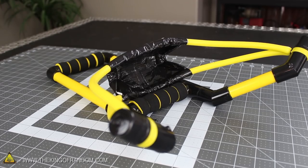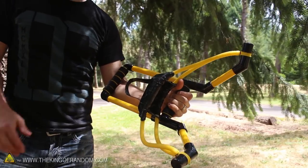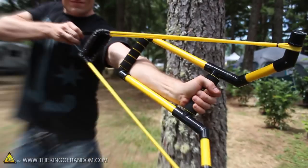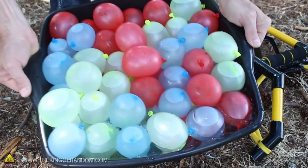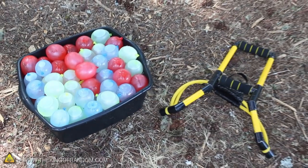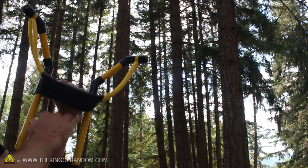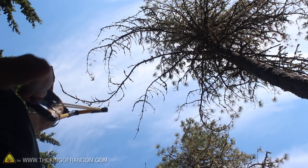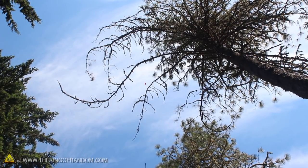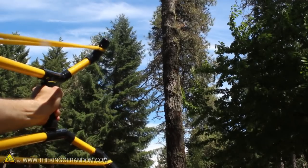I tested my Skyblaster Slingshot on a recent camping trip with friends and family. If you look closely at the pouch when it gets pulled back, you'll see it automatically cups itself, which means it'll grip onto balls or water balloons securely until they're released. I loaded up a bucket with over 100 water balloons ready for blasting. The slingshot gets loaded by placing a water balloon in the pouch while it's facing upward — pull back to lock onto it, then fire when ready. With only a bit of effort, you'll be able to send balloons soaring high into the sky and up to 150 feet away.